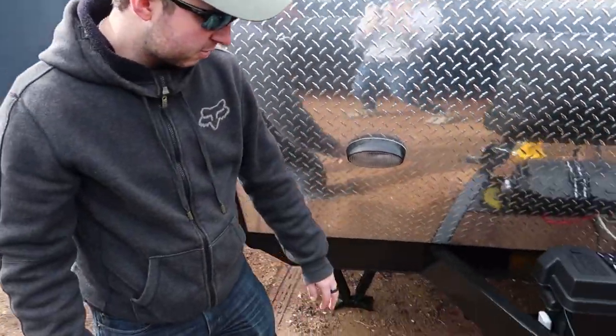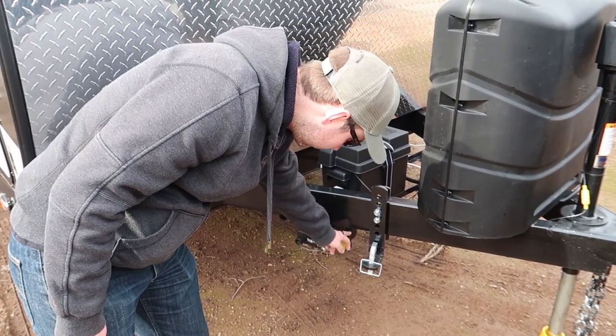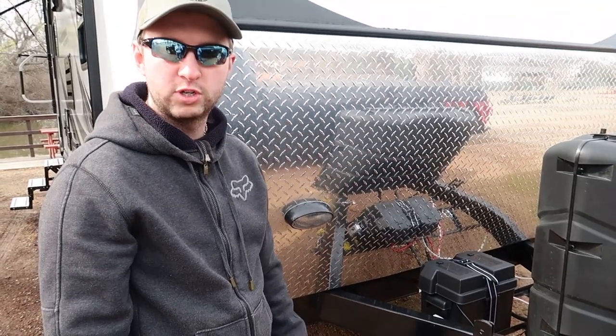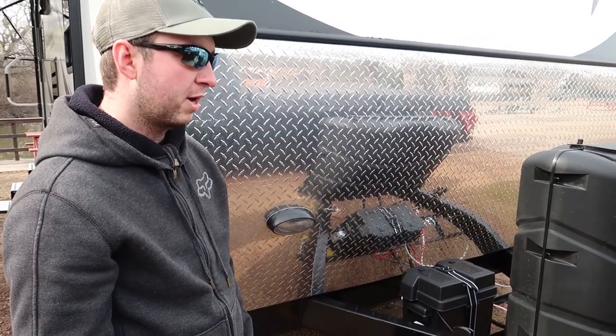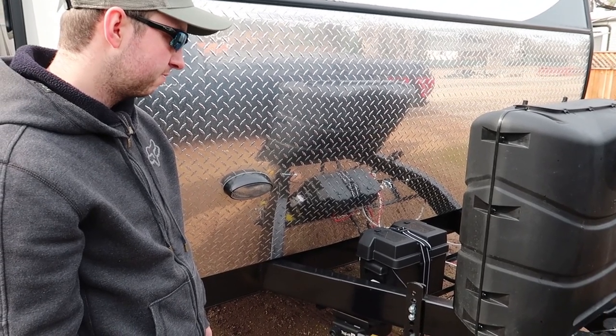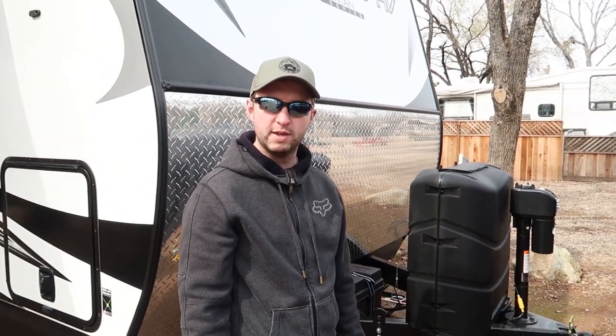And then finally, this model came with a toy lock on here. This is a simple lock you can use to secure any toys, bikes, or anything else. We may well end up using it to secure the hitch when we're using the trailer. That's it on the outside — why don't we head indoors and see what we can see in there?